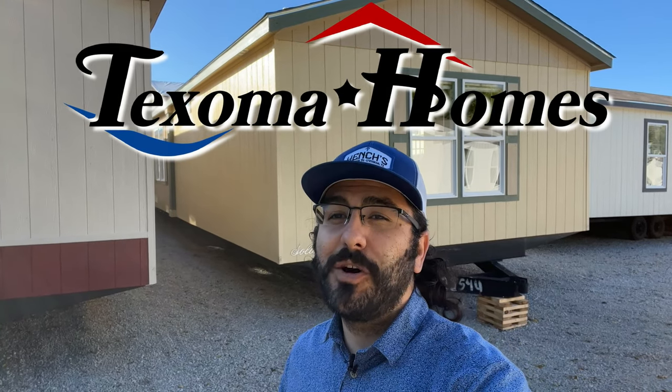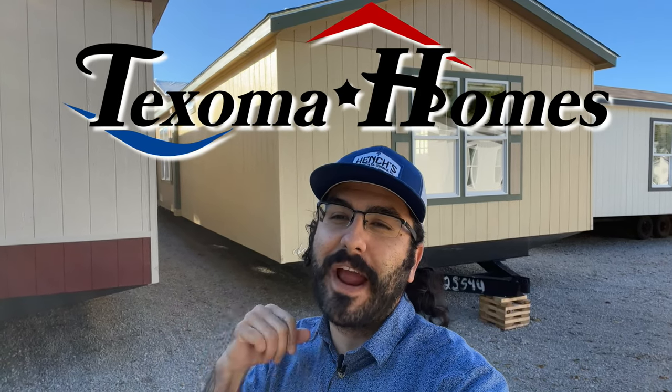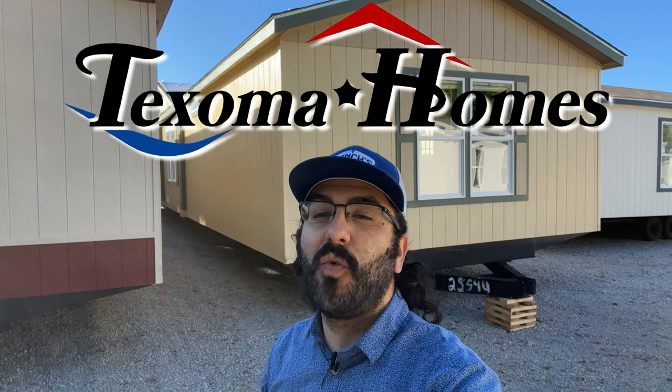Hello everyone, this is Ben with Texas at My Homes. Behind me, I'm going to show you a brand new floor plan that we have not seen in a while. This is going to be the Solitaire HD 284. This is the two bedroom version of the famous HD 384, which is that big bad boy over there.